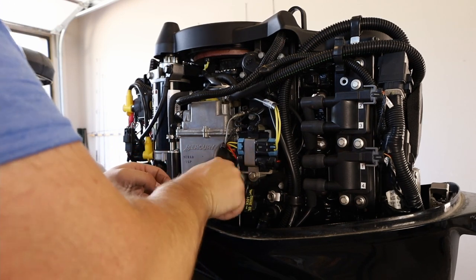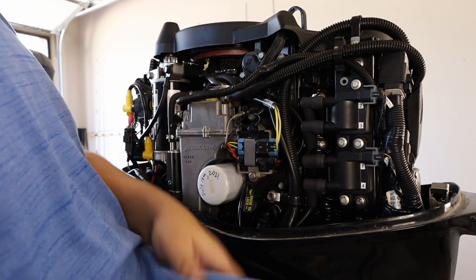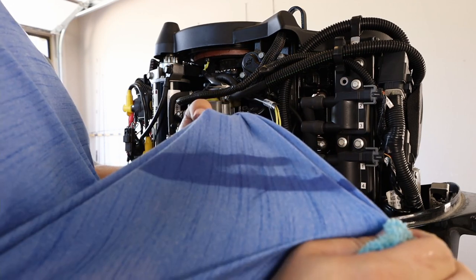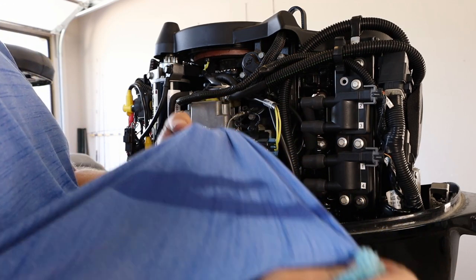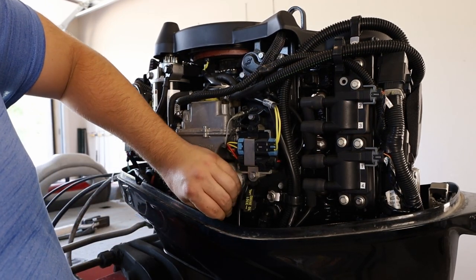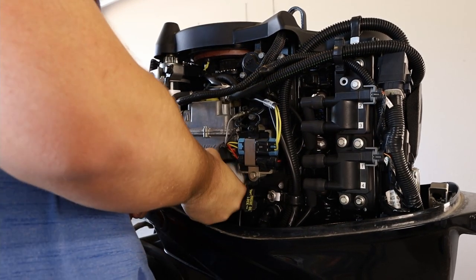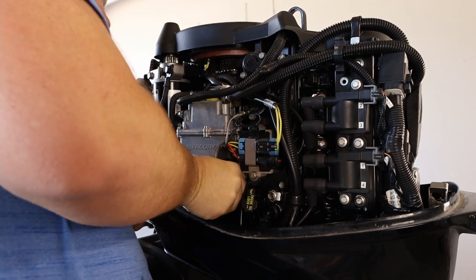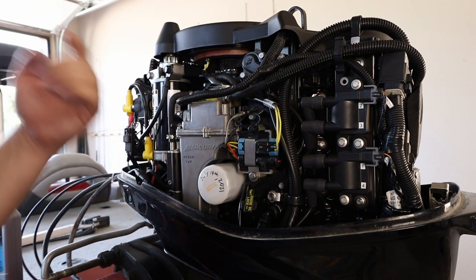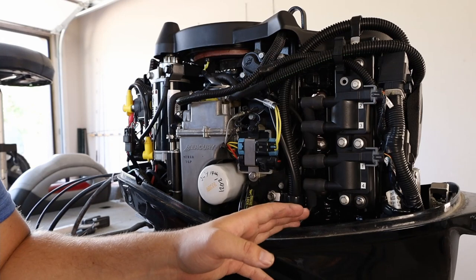Once you have your oil filter threaded on, you want to make sure you get another quarter to half twist on there so it's plenty snug. There we go — plenty snug. Our oil filter is changed and the oil has been drained, so now it's time to put more oil back in the engine.